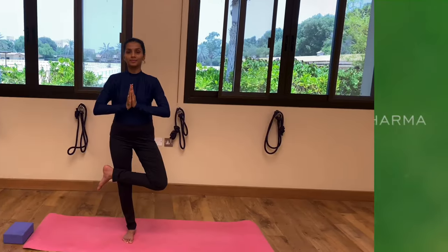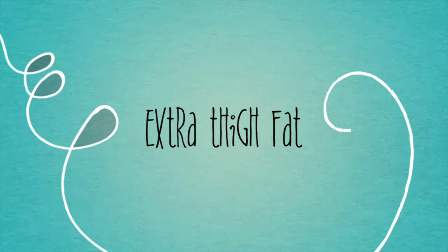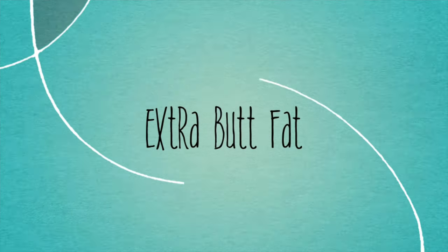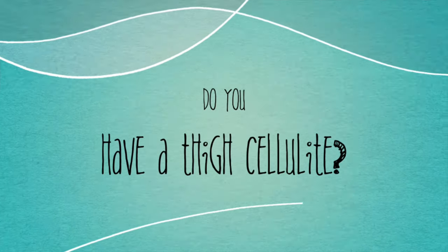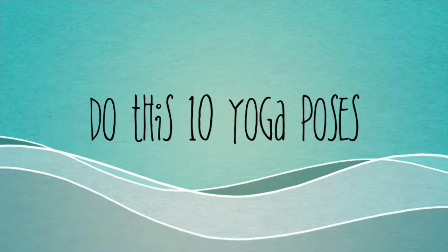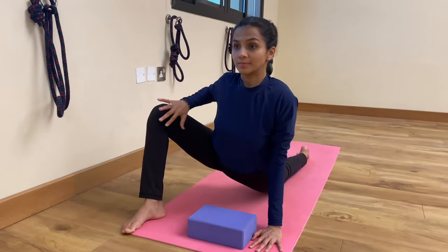The amount of cellulite you have, as well as its visibility, can decrease by increasing your level of physical activity and lowering your level of body fat. Yoga is great for both of these, making it an essential part of the solution to any cellulite problem.